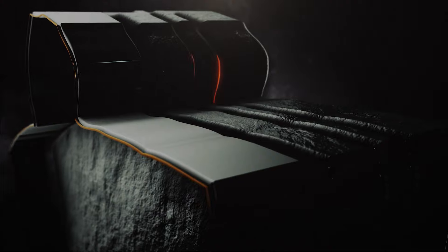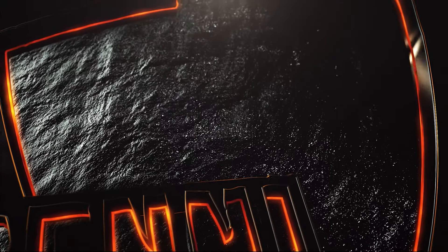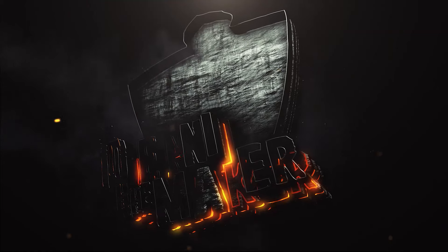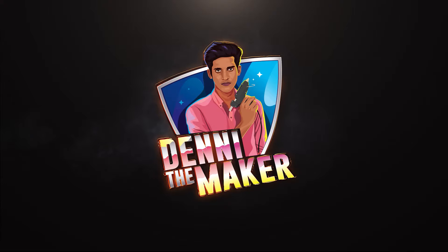If you want to get a video, please support your channel. Subscribe to our channel. We will be in the building machine. Follow us on Instagram. Please like and share. Subscribe to Danny the Maker. Share the video.